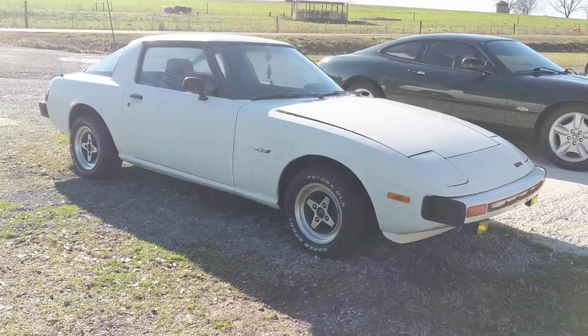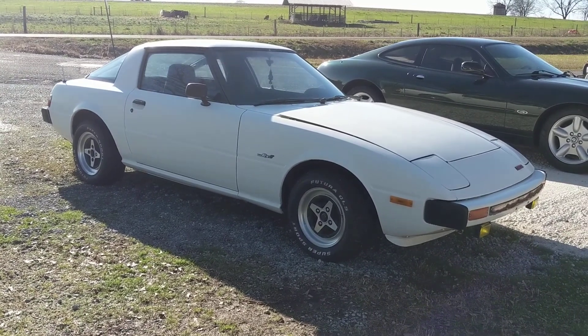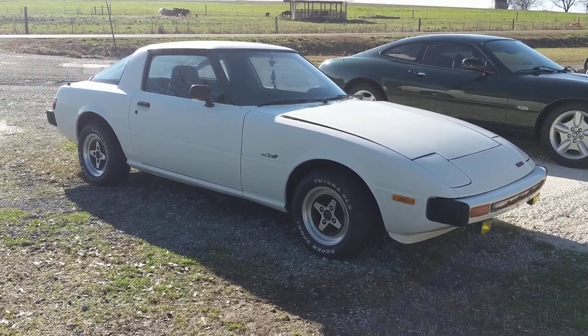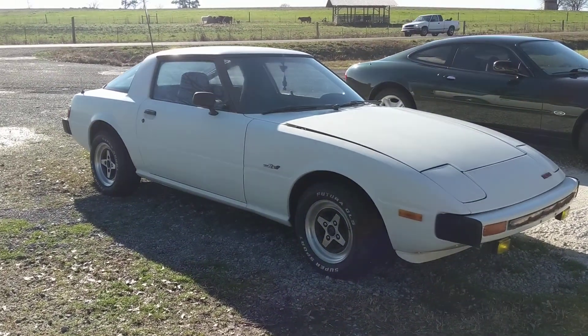Hey guys, just wanted to do a quick video. I was able to get the wheels on one side of the car today. We finally got a pretty day in Alabama — it's been raining cats and dogs for the last week.